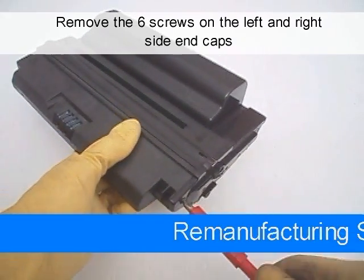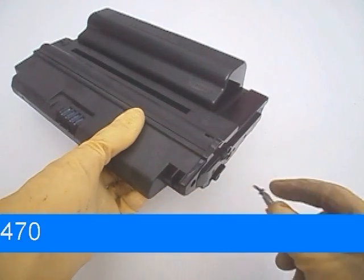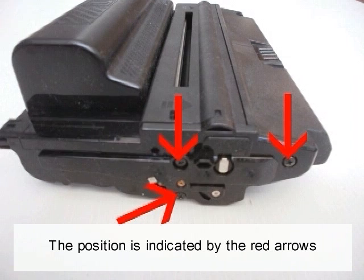Remove the six screws on the left and right side end caps. There are three each side. The position is indicated by the red arrows.